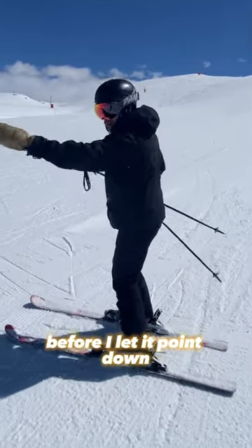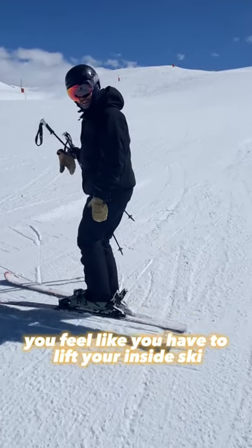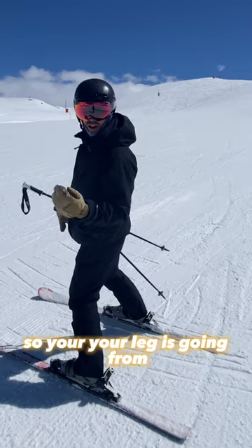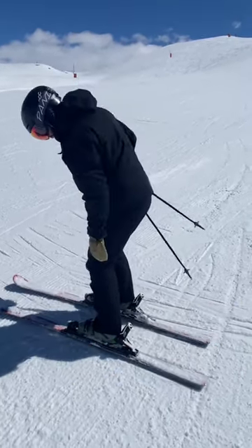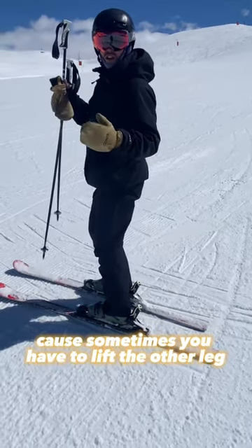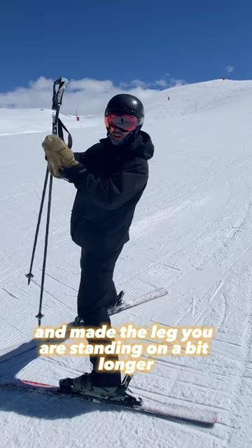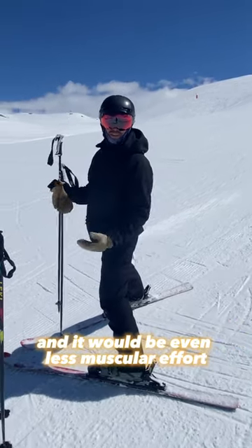I'm standing on the new ski before I let it point down. One key thing for you Matthias: sometimes you feel like you have to lift your inside ski, but when you press here, just try to press and actually stand on the ski so your leg goes from bent to longer, instead of pressing and having to lift the other leg. If you just extend and make the leg you are standing on a bit longer, you wouldn't have to lift the inside leg, and it would be even less muscular effort.